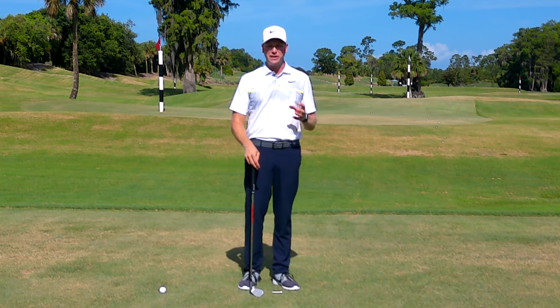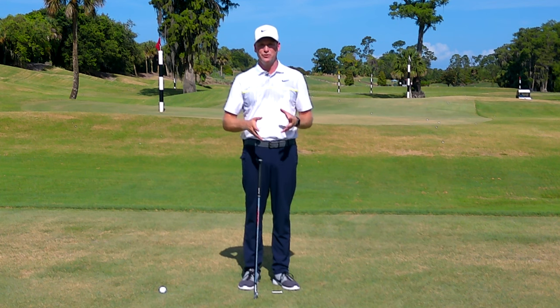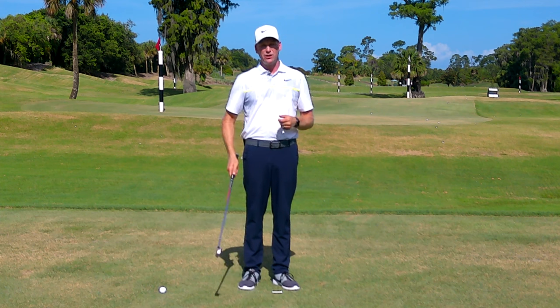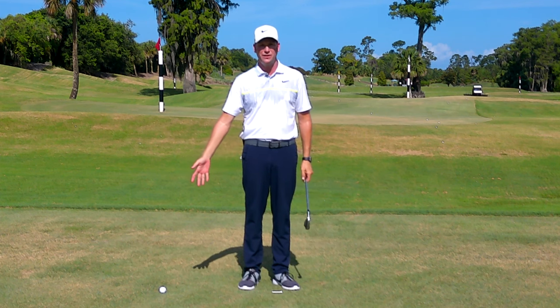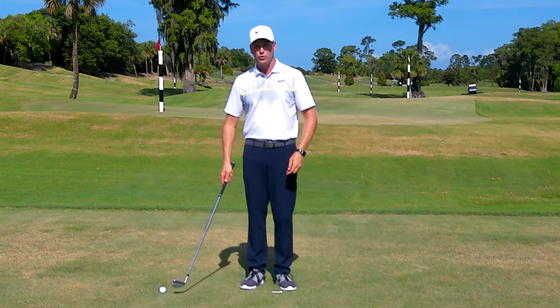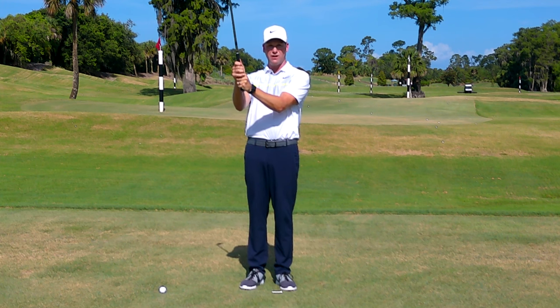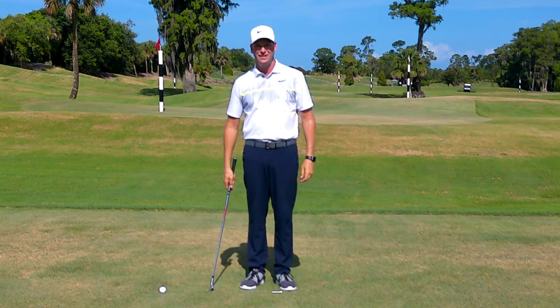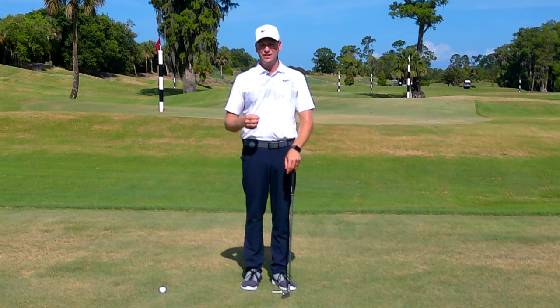A drill I give to beginning students working on their grip — or if at any point your grip gets out of whack — I call it the re-grip drill. I have a saying at my golf school: change a grip, lose a student. But if you need to change it, take a club and put it wherever you watch TV or drink your coffee. When you sit down, pull the club over, put it right up in front of your face, get your left hand on correctly first, then your right hand, grip it, put it down, and repeat. Do it again and again so the next time you go to the golf course your hands instinctively go to that position.